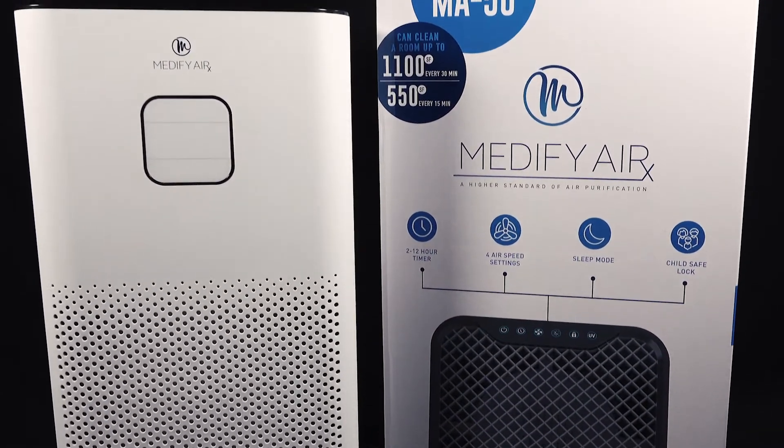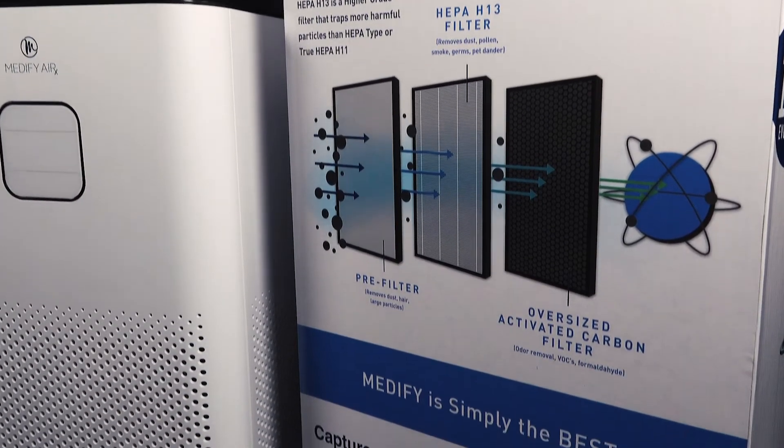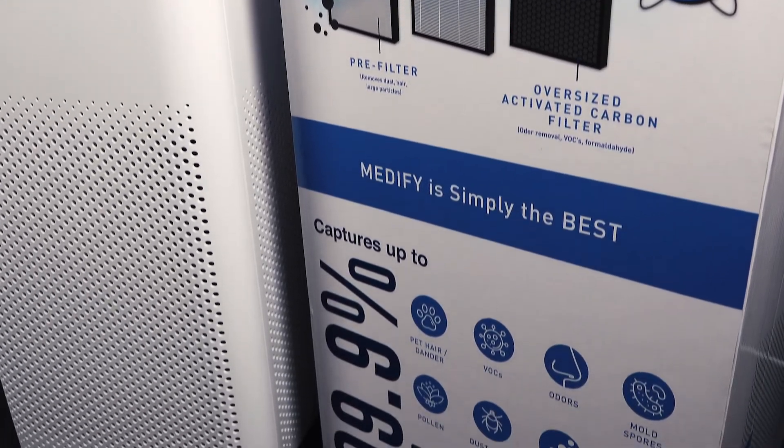It can clean the air in a 2200 square foot area in an hour. It captures up to 99.9% of air particles like dust, pollen, smoke, germs, bacteria, viruses, VOCs and odors.